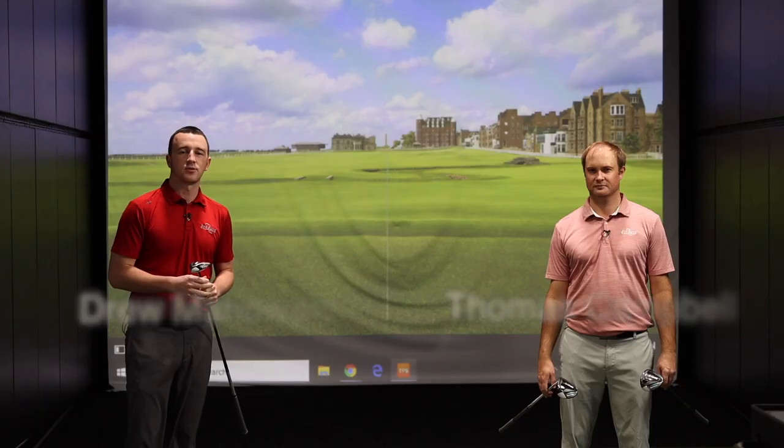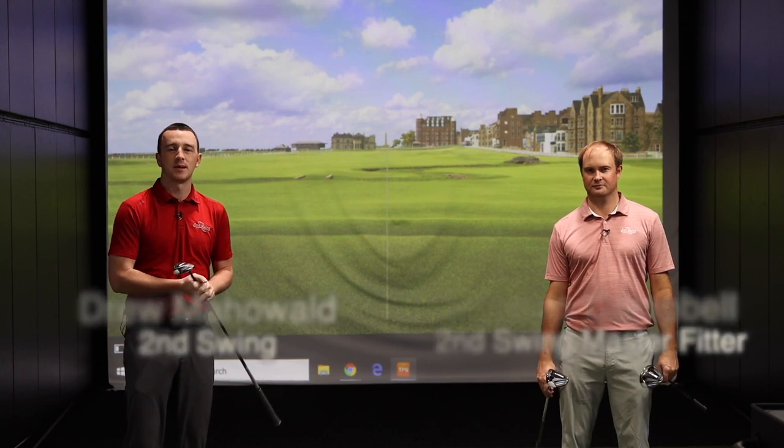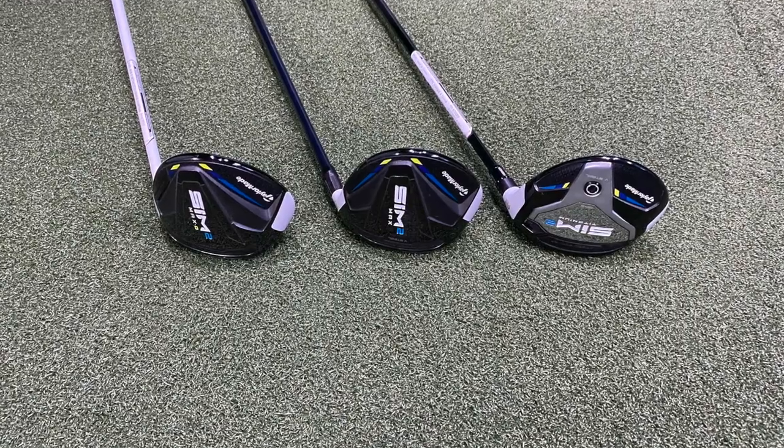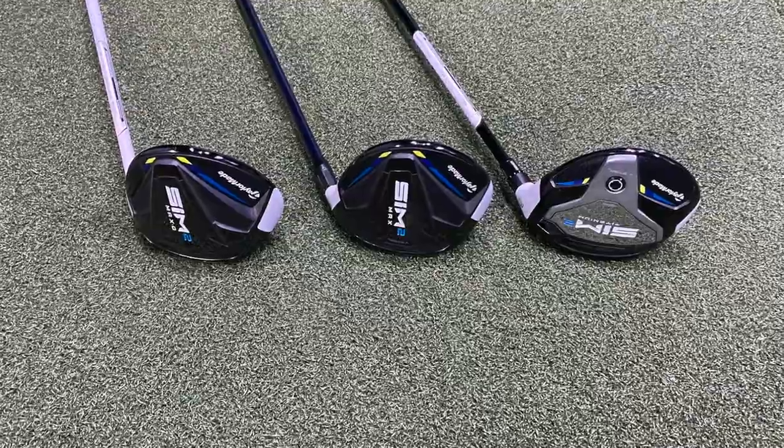Hey there, golfers. I'm Drew Mahold of Second Swing Golf. I'm joined by Thomas Campbell, a master club fitter here at Second Swing Minnetonka. We are in the tour van today, testing out some new TaylorMade Sim 2 Fairway Woods, new for 2021. This is an exciting day.